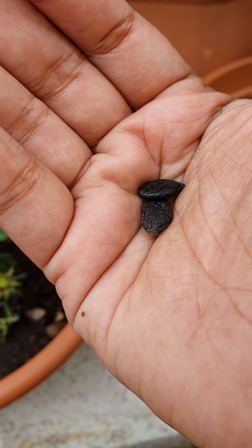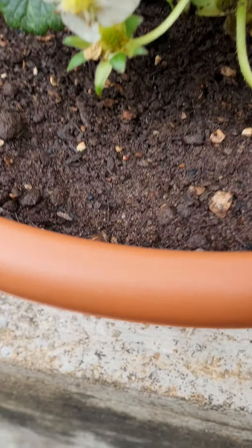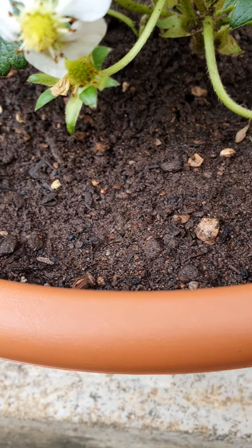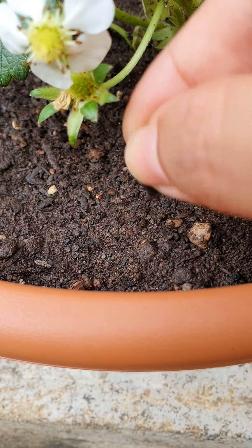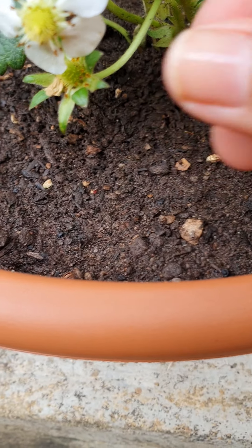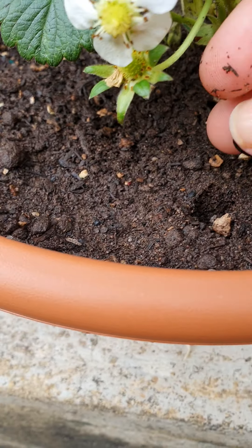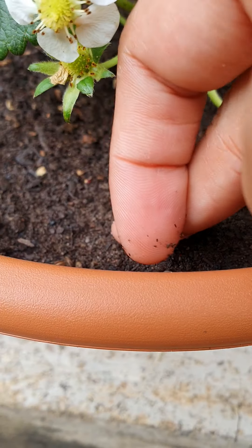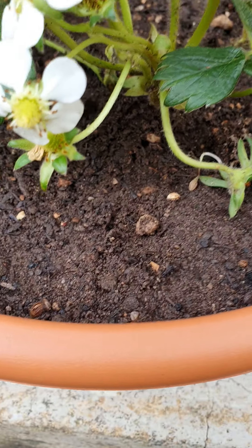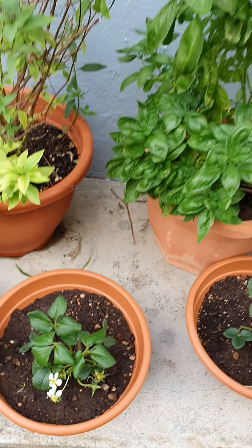You can just straight away put them in wet soil. If the soil is this wet, you can just sow your seeds directly. Make a one-inch hole, put your seeds in like this, drop them in, cover it up, and then water from the top. That's all you need to sow your seeds.